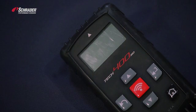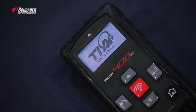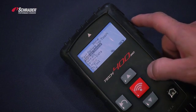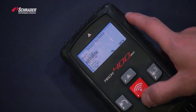We're going to demonstrate how to copy an OE sensor using the TEC400SD. Turn the tool on, select program sensor, and select forward.